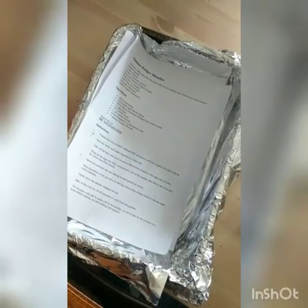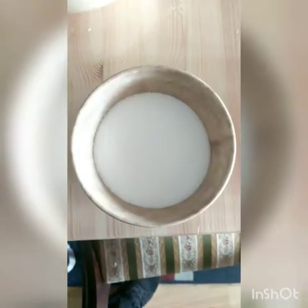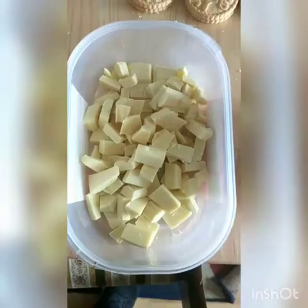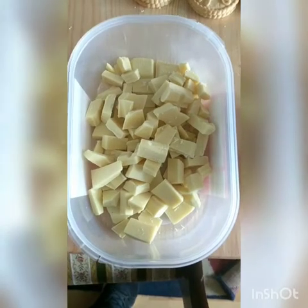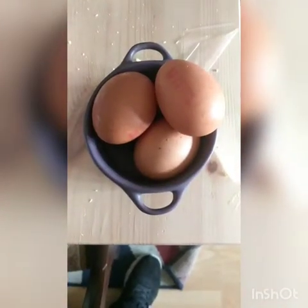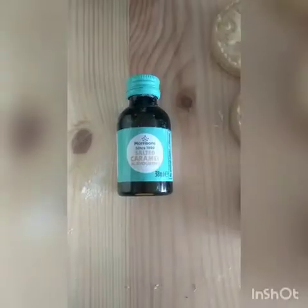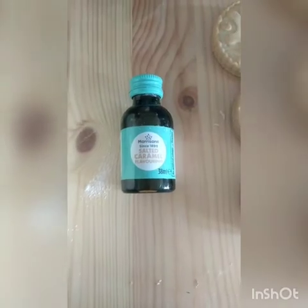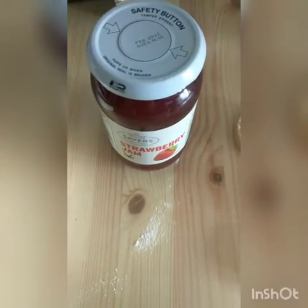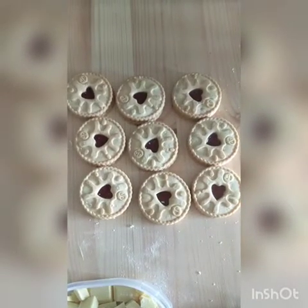A recipe you have stolen from the internet, 200 grams of butter, 250 grams of sugar, 200 grams of white chocolate chopped up, three large eggs, 275 grams of plain flour, one teaspoon of salted caramel flavoring, six tablespoons of strawberry jam, and nine Jammy Dodgers.